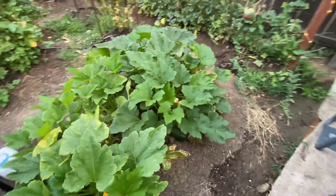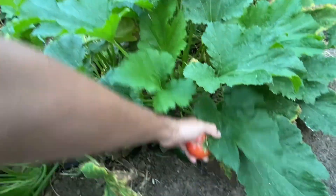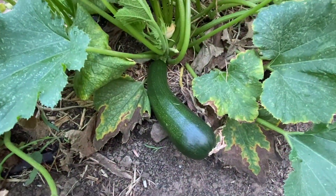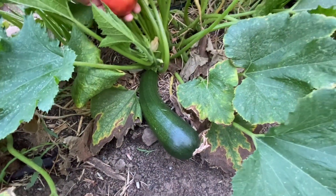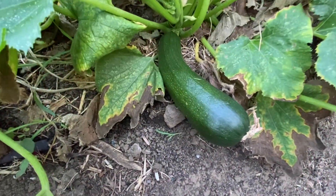We've got our zucchini plants. They've been producing zucchini pretty steadily for us the whole season. I pretty much come out here every other day and harvest a zucchini about that size.